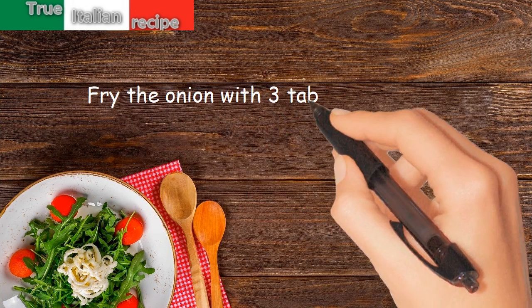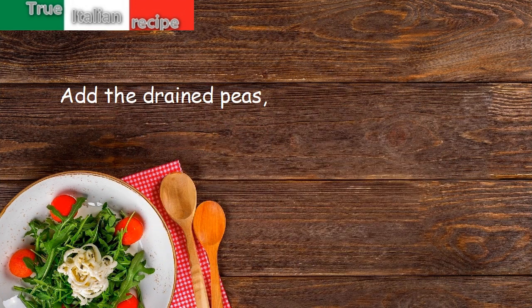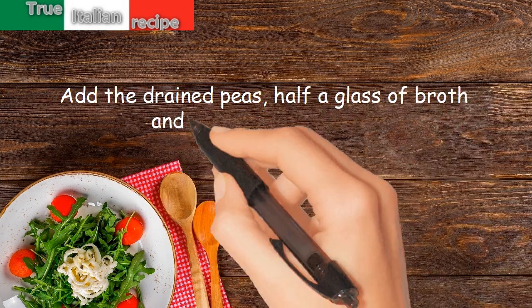Preparation: fry the onion with 3 tablespoons of oil. Add the drained peas, half a glass of broth, and cook for 10 minutes.